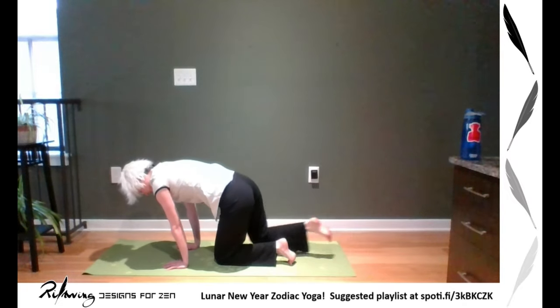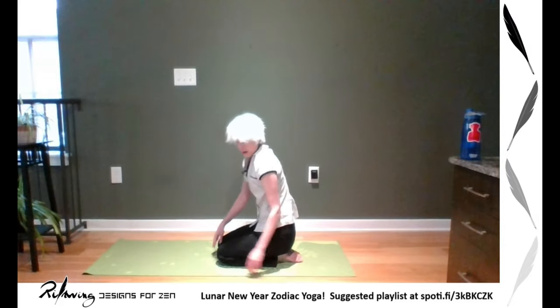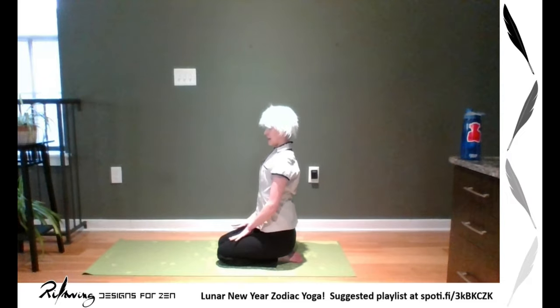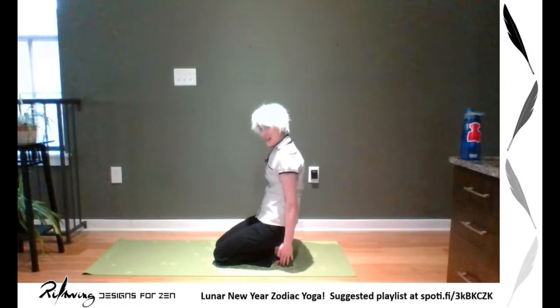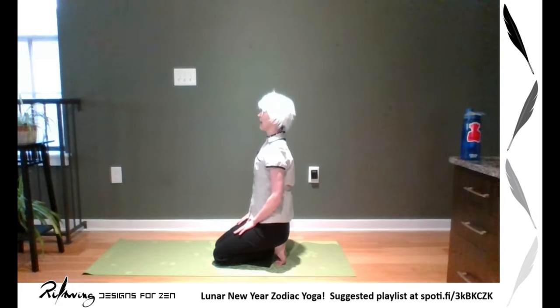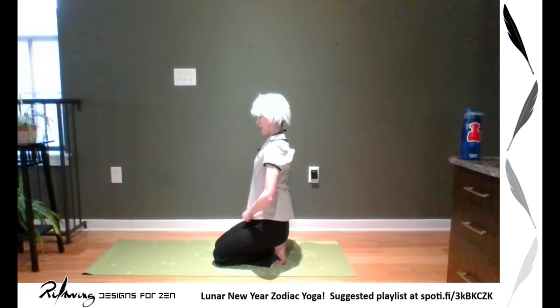We're going to sit back on our feet — use a block if you need to. We're coming into hero's pose, which is going to be the rabbit. You're sitting on your heels; if you want, you can tuck your toes for a very big toe stretch, which will be intense. Shoulders back, hands down, looking forward — feel like you have little ears reaching up to the sky in the rabbit hero pose. Breathe here.